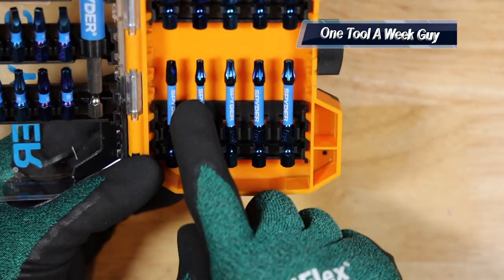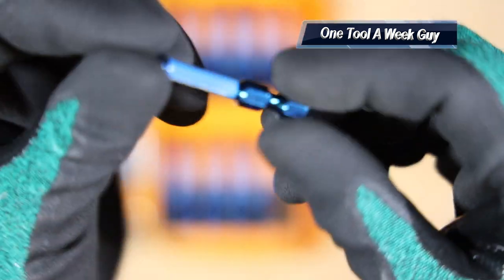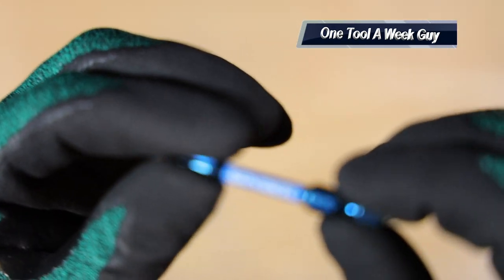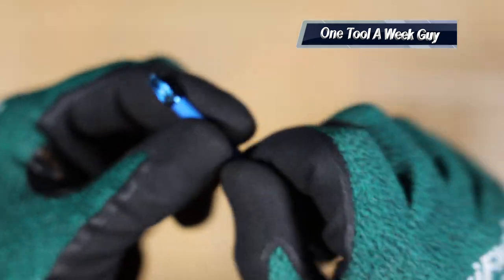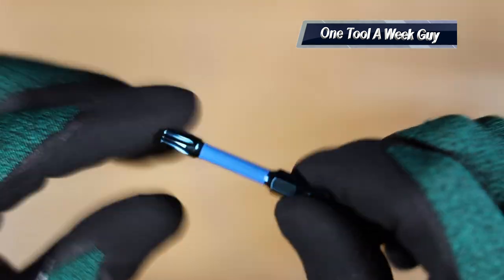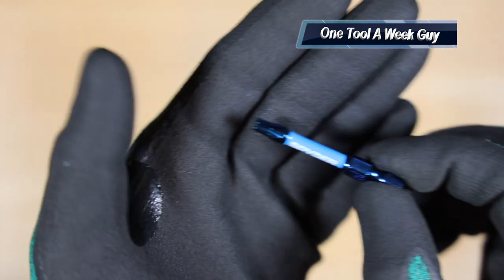The two-inch bits you are going to get are a T15, a T20, and two T25s. A nice little feature Spider provides is their torsion zone, which allows some flex. That torsion zone is right in between the bit — when you're impacting it down, it's going to torque and rotate just a tad bit so you don't go ahead and break the screw. That's a very nice feature.